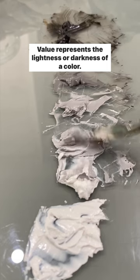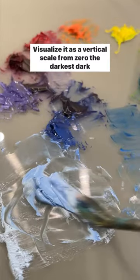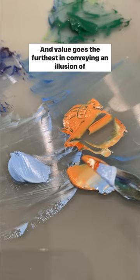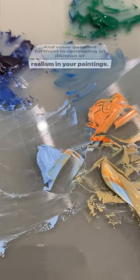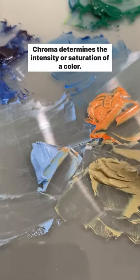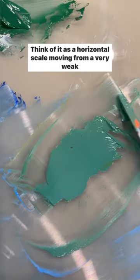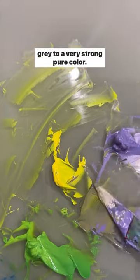Value represents the lightness or darkness of a color. Visualize it as a vertical scale, from 0 the darkest dark at the bottom and 10 the lightest light at the top. And value goes the furthest in conveying an illusion of realism in your paintings. Chroma determines the intensity or saturation of a color. Think of it as a horizontal scale, moving from a very weak gray to a very strong pure color.